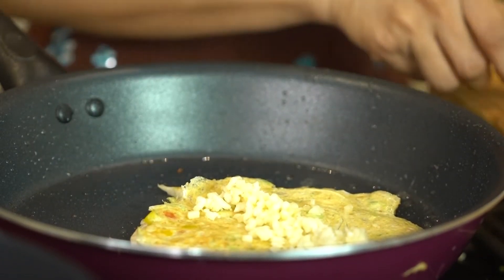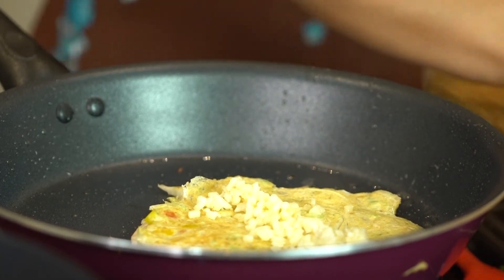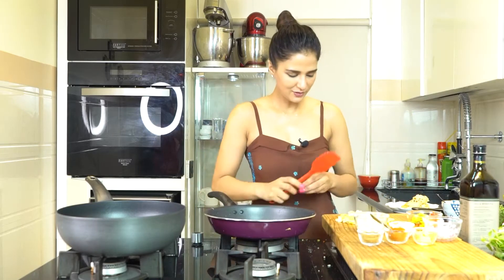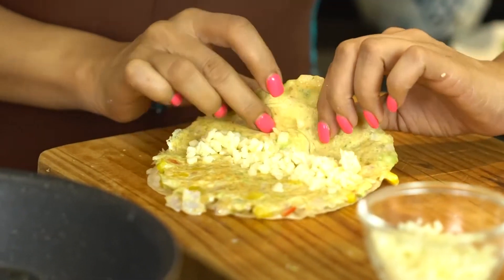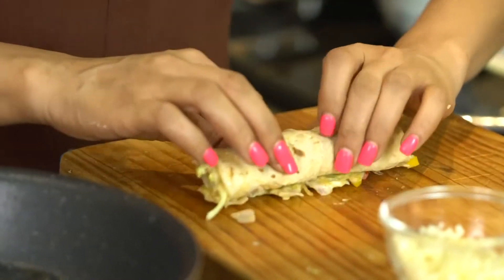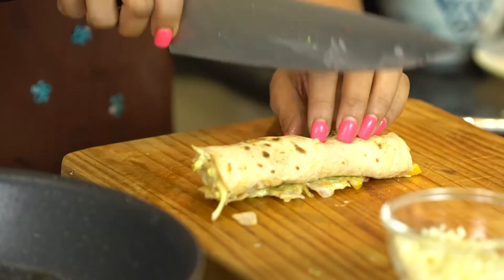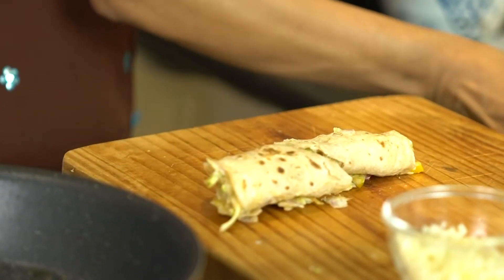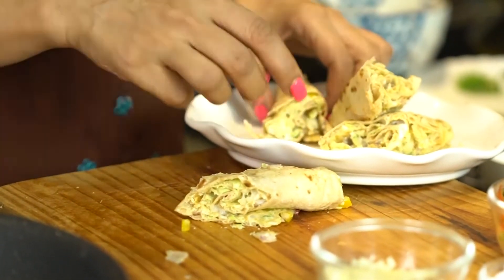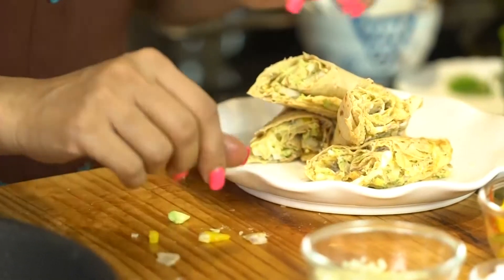Here we are. Put it on a plate and roll it. With the cheese on the omelette, it will ooze out and be very yummy. Of course, you can add as many vegetables as you want and enjoy these roti rolls.